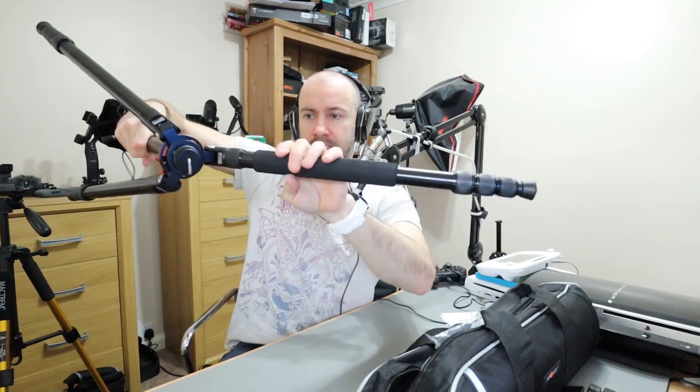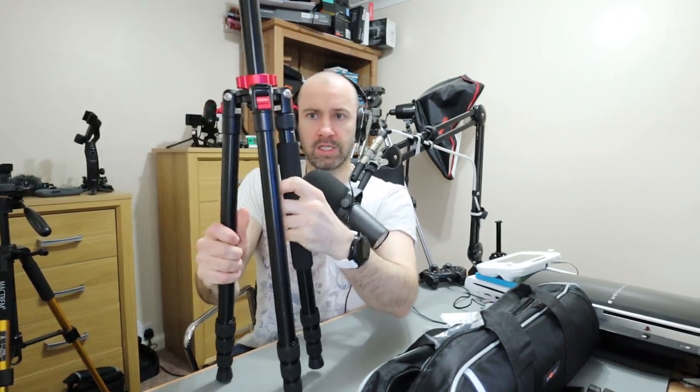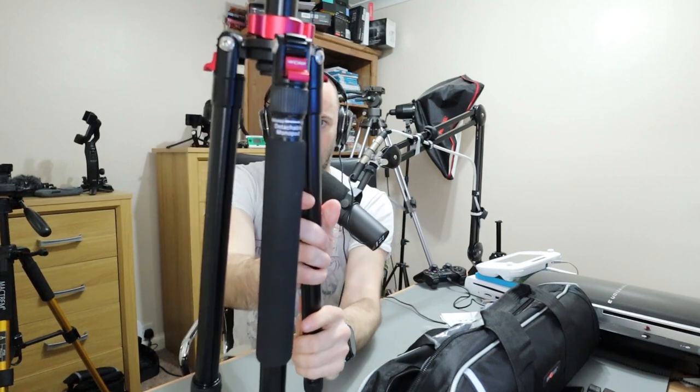This cheaper one is a lighter version. The reason I'm saying this is similar is because this one works in the same way with the legs — you can spin the legs around like this. The center column works in that same way; you can spin it around and it's got these locks here.